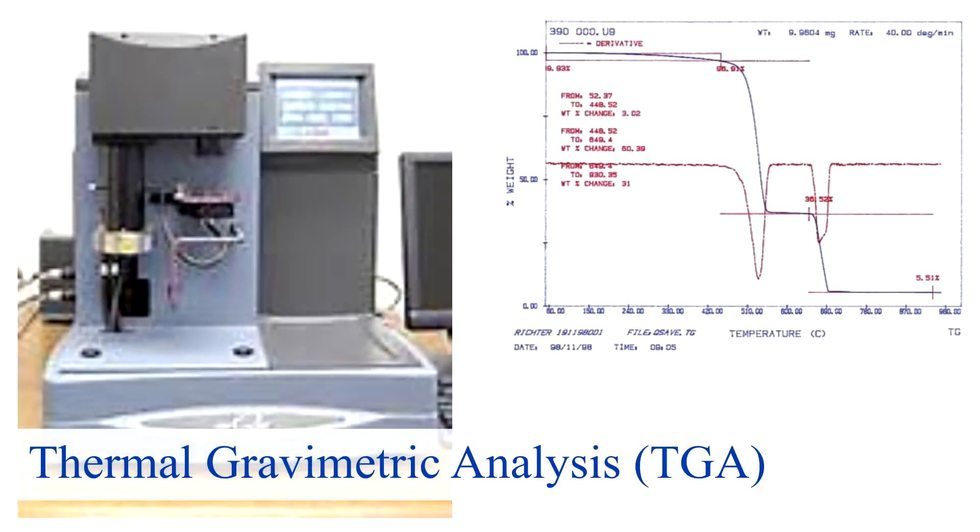Next is thermo-gravimetric analysis, or TGA. This is a method used to determine the physical and chemical properties of a material as they are reacted with increasing heat. TGA indicates the material's composition, including volatiles, fillers, and inert fillers. It also helps us determine the thermal stability of the material.